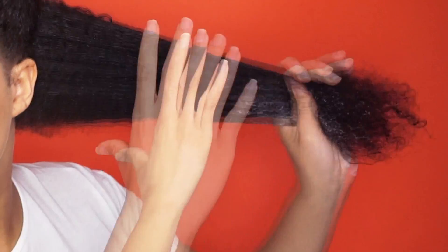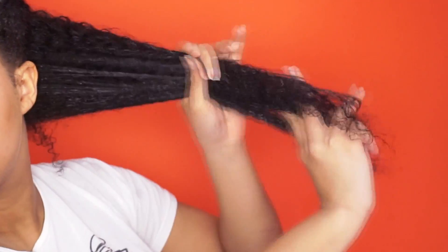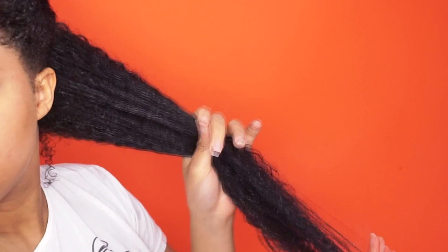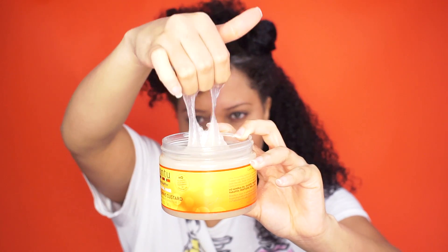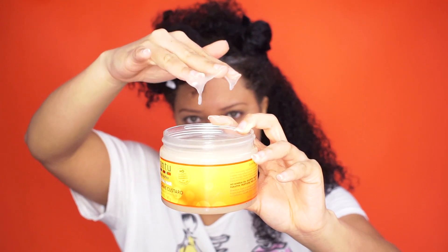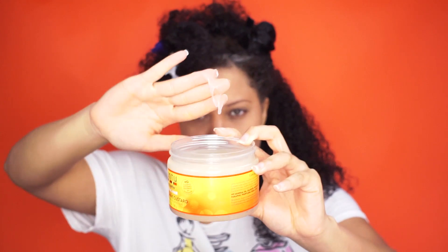I use a good amount of the Moisturizing Curl Activator Cream. I start at the ends and work my way up, working the product in and making sure that I finger detangle. Next I use the Define & Shine Custard — and don't be heavy-handed with this one. Use a small amount and work fast because it dries quick.